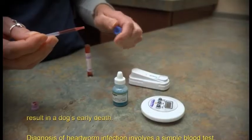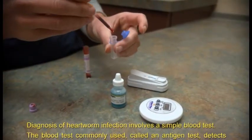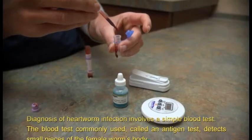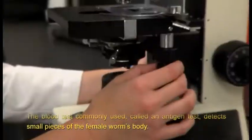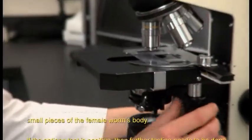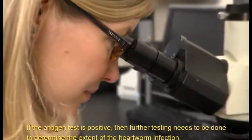Diagnosis of heartworm infection involves a simple blood test. The blood test commonly used, called an antigen test, detects small pieces of the female worm's body. If the antigen test is positive, further testing needs to be done to determine the extent of the heartworm infection.